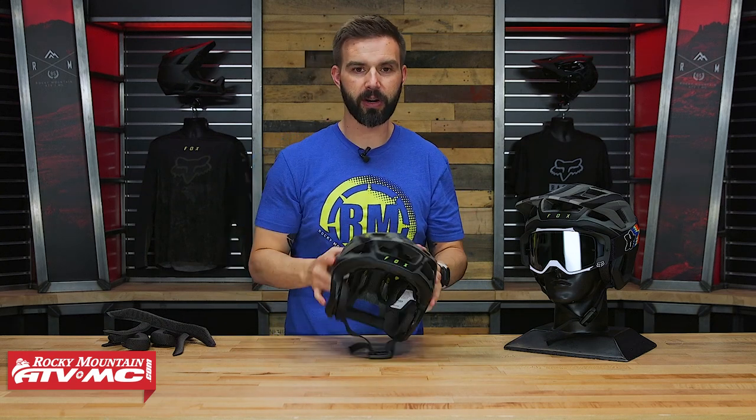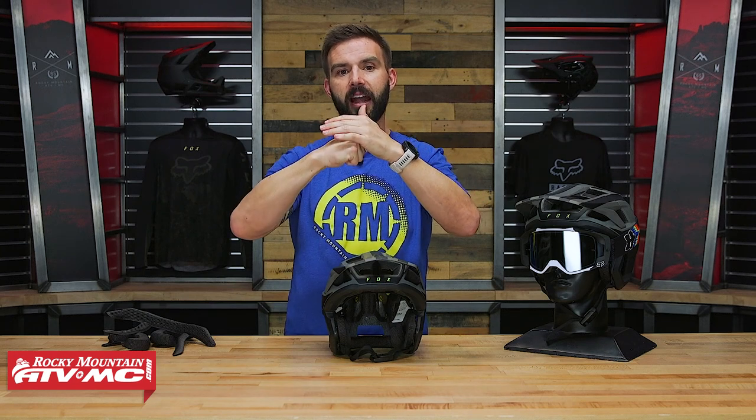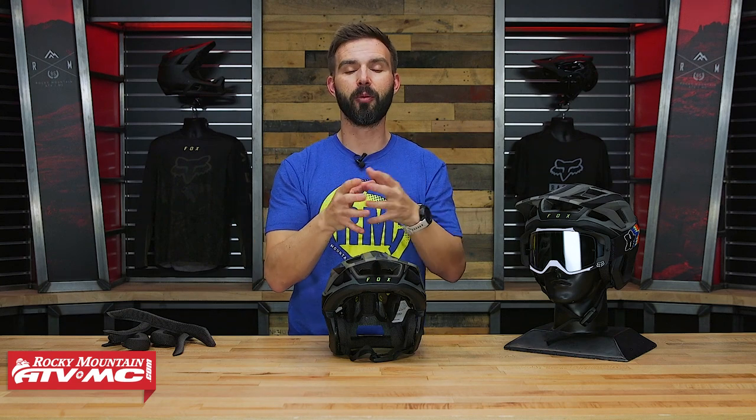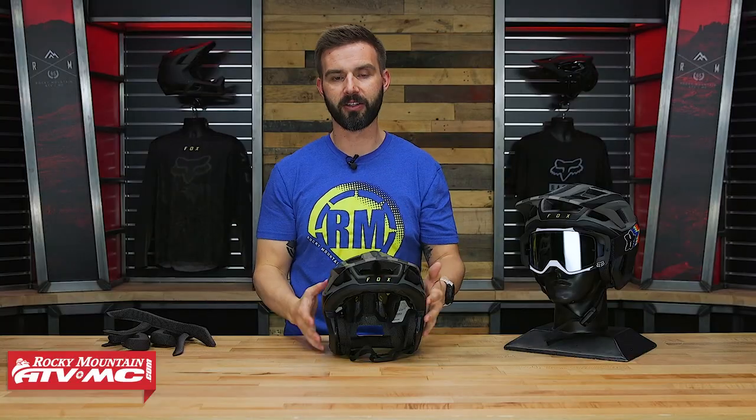So when you do have that angular crash, the helmet hits the ground but your head will continue to rotate inside. That stops that really traumatic sudden stop inside the helmet, slowing down and mitigating those rotational forces. That's what the MIPS liner system is there to do.